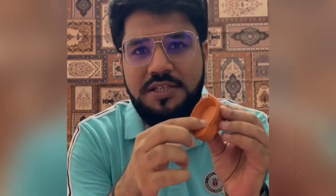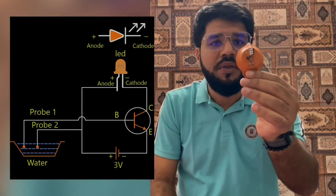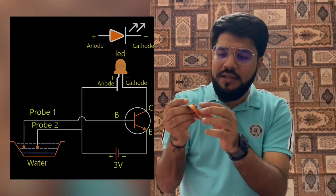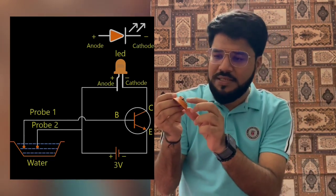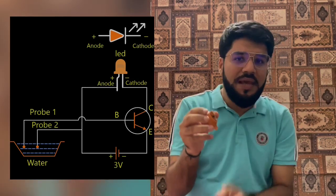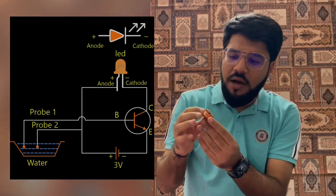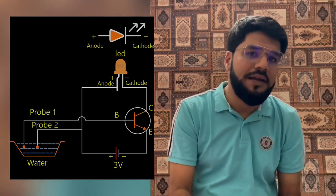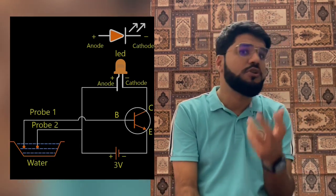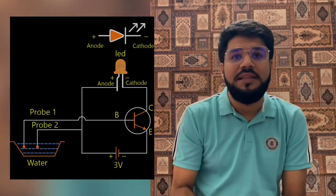Let me open this up as well. This is the surface where water is poured and these are the two probes. When we open it, this is what the internals look like. There is an NPN transistor used. One of the probes is directly connected to the base, which gives the base current. Once you pour salted water, the LED connected to the collector begins to respond. The role of the transistor here is for switching — more specifically, current amplification.